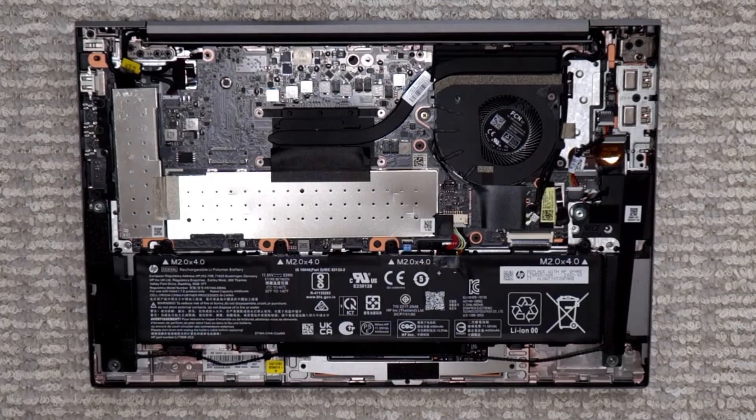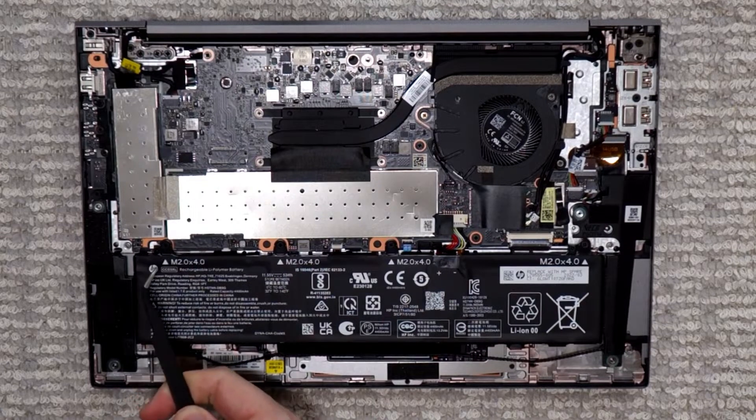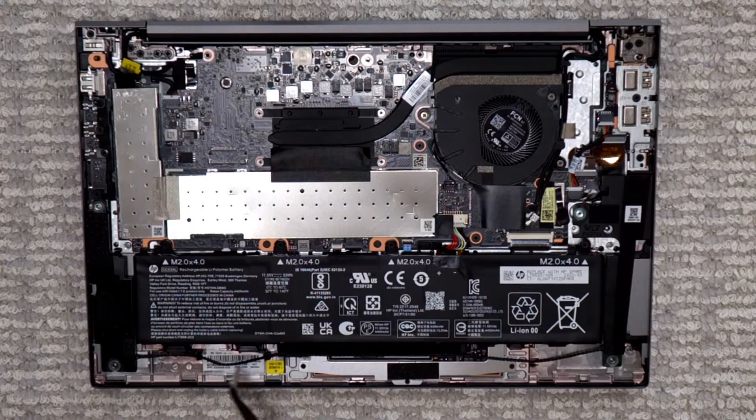So there you have it. This is the inside of the HP Dev1 laptop. And as you can see, it has a replaceable battery. The battery has several screws here — one, two, three, four — so you can probably remove them and change the battery unit. It's not very big, actually. It should be very easy to do.